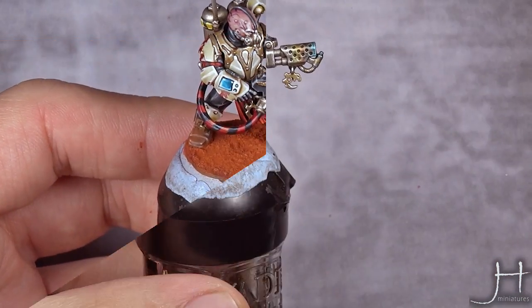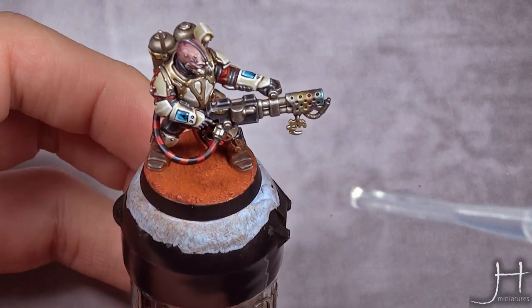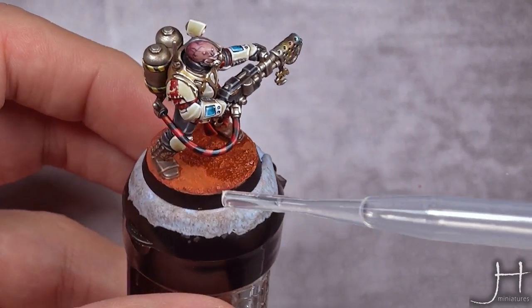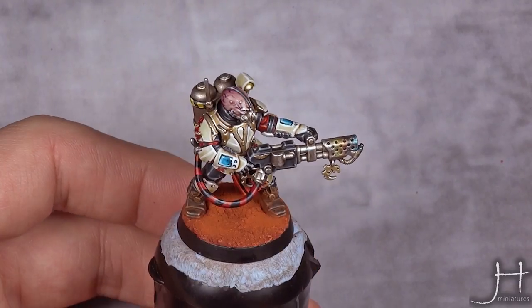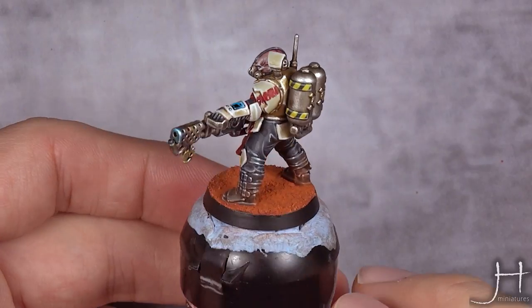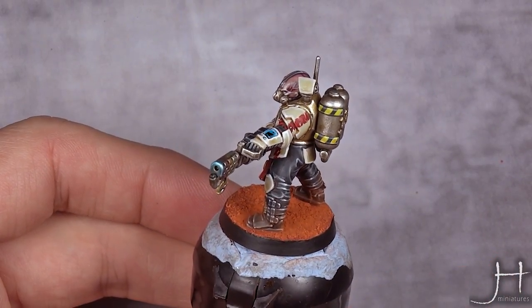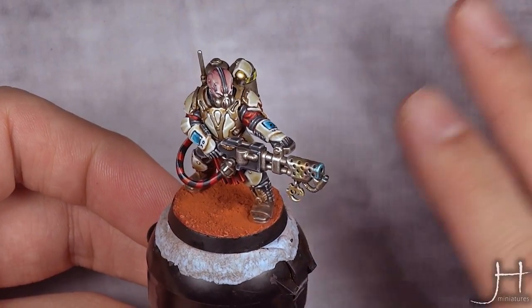To fix the pigments in place, I'm going to use isopropanol alcohol and a pipette — I just drop the iso over the pigments. With the rim of the base painted, the base for a Martian landscape is done, and what a fun thing to make! It looks amazing. Pigments are a great tool and I'm really glad I gave them a try. As always, thank you very much for watching — I'll catch you in the next one, bye!